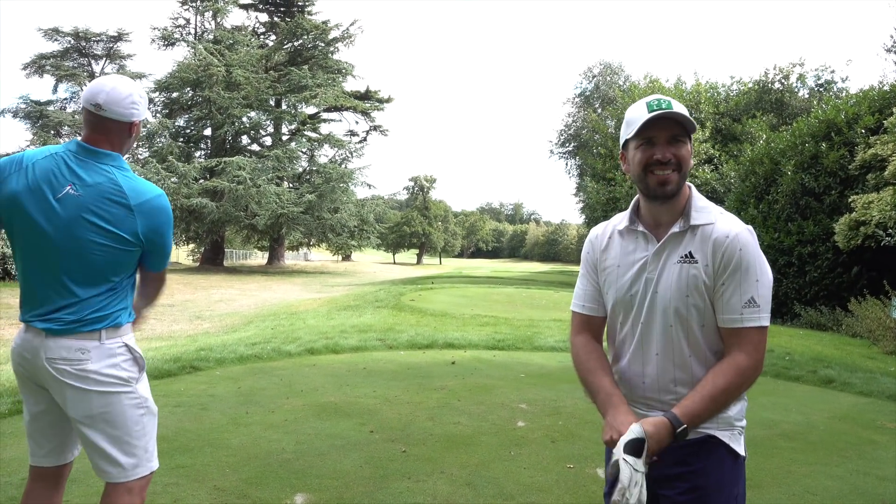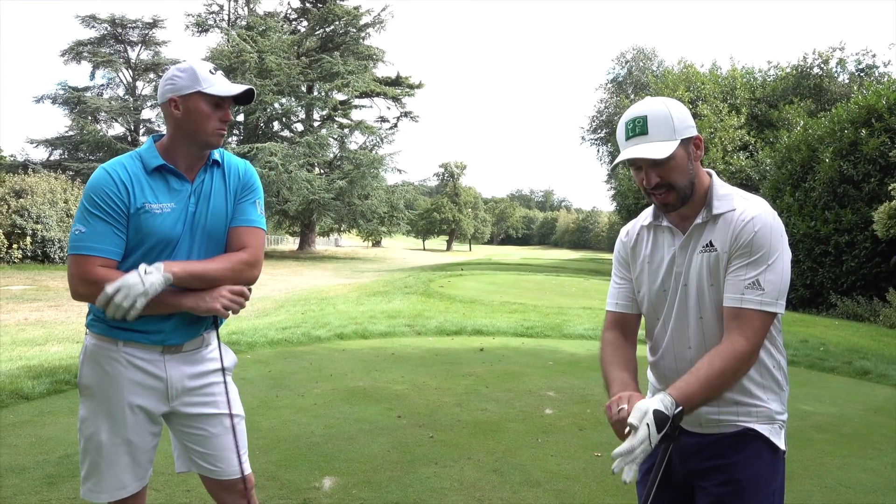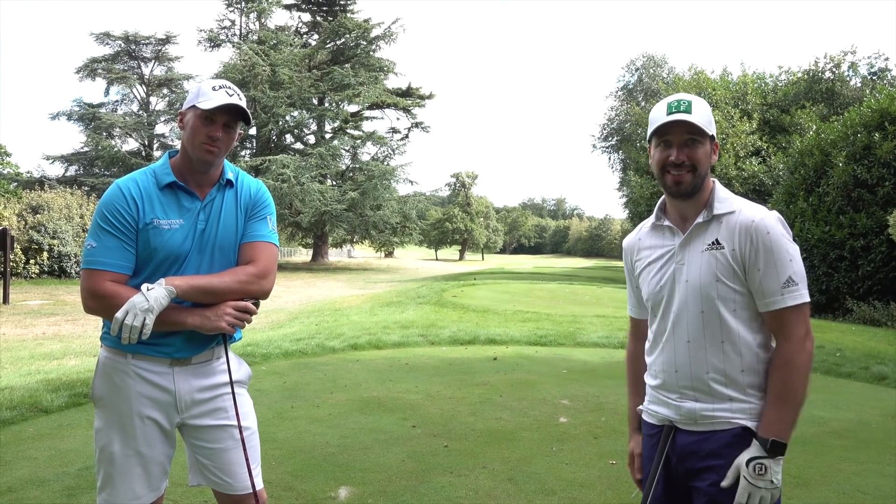First hole here — it's kind of like a little dogleg to the right hand side, about 400 yards, so within reach for Joe. And me, of course. Obviously. Let's do this.